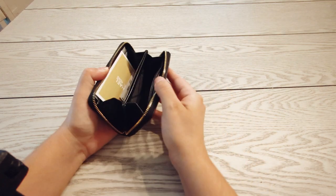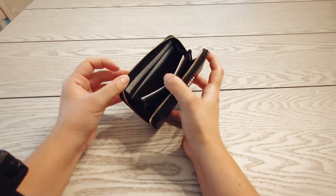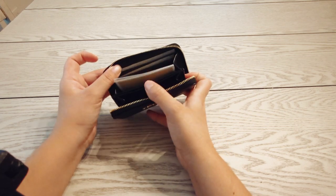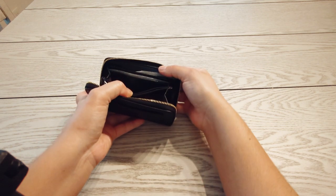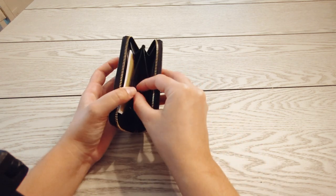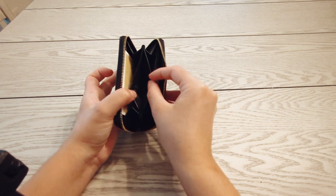I was looking for something easy to carry my cards, coins, and cash in. On the inside it has two slip pockets on each side — so there's two here and two on this side — and in the middle there's one opening for more of like an ID or something like that.